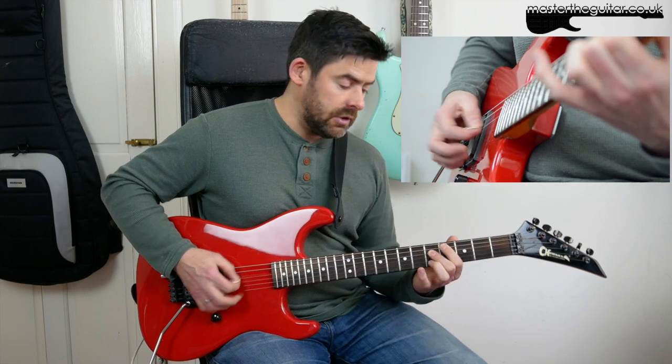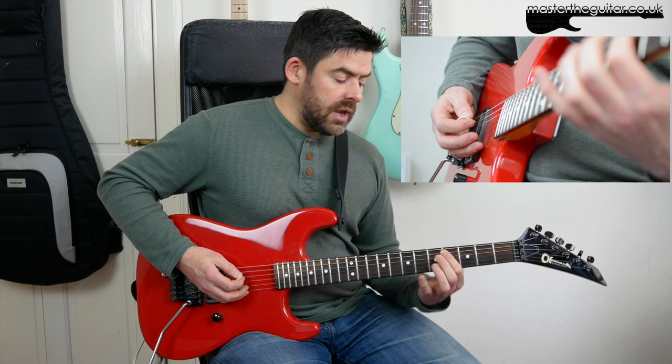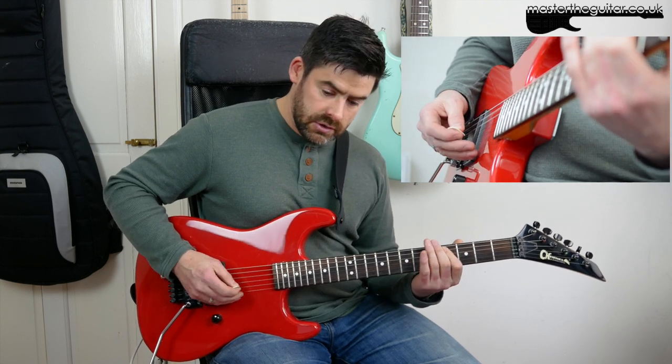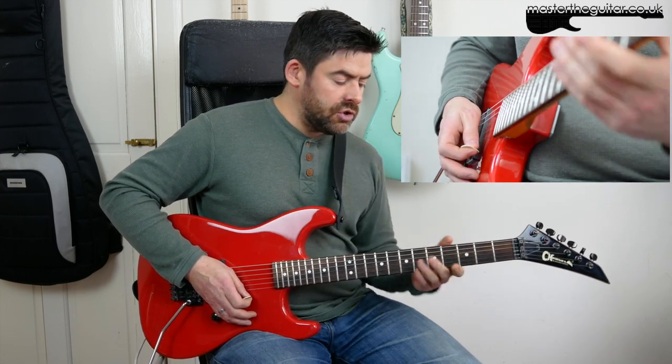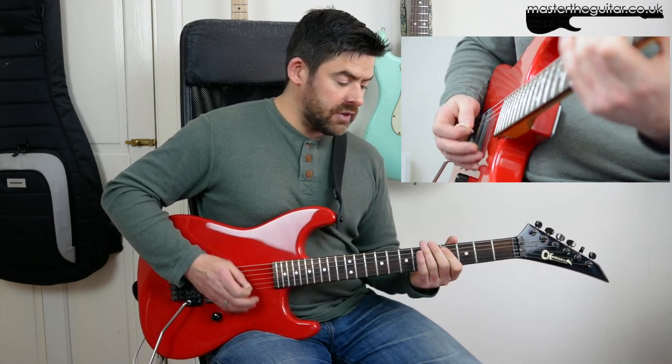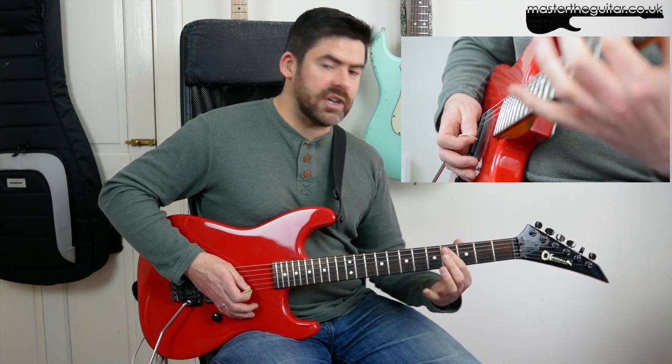I'm now playing fifth fret of the D string but I'm still playing fourth fret of the A string — palm mute. Then I'm going to end by barring the fourth fret on the A and D strings with the first finger. Then we do a position shift to play the next notes, which are actually the same notes just played a different way.